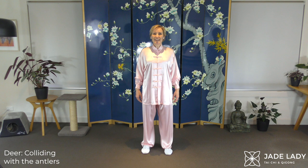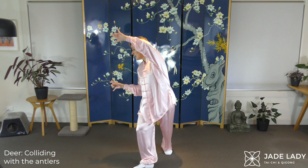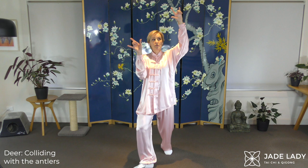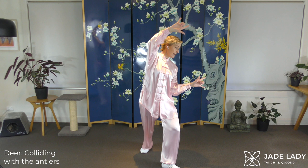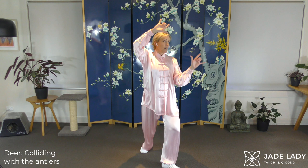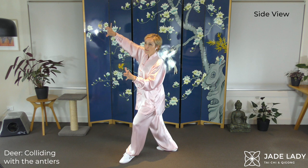The deer. Colliding antlers. Open fists. Heel to the front. Now forming our antlers. Turn the foot out. Stretching. Come out of that move. Form the open fist. Turn the foot out, shift weight forward. Anchor that elbow into the waist. We are playing with other deer — colliding with the antlers as they do — sort of symmetrical around the head, that's what we're aiming for anyway.